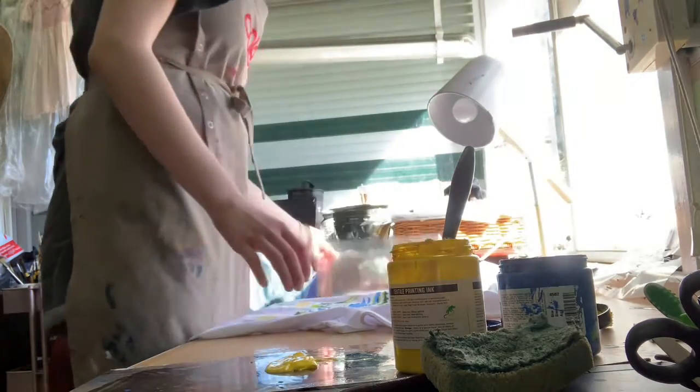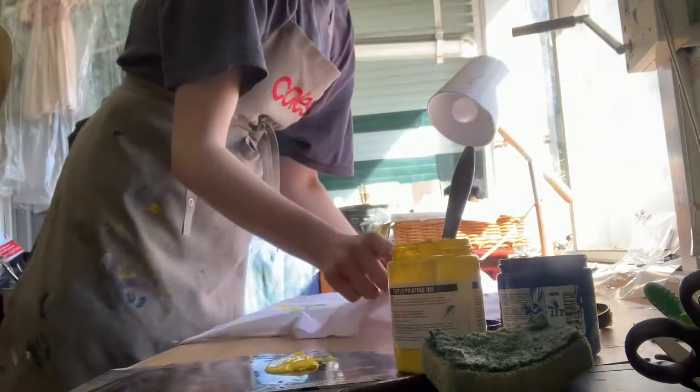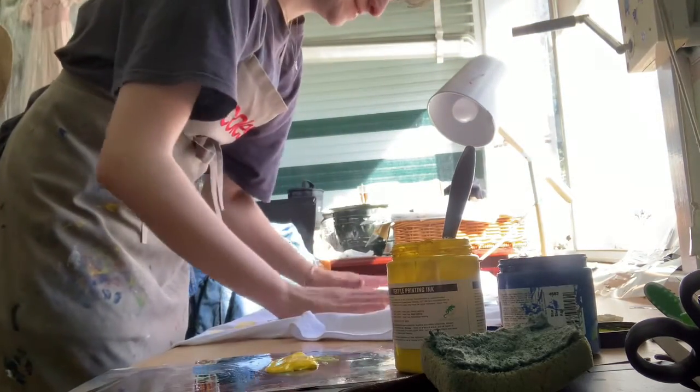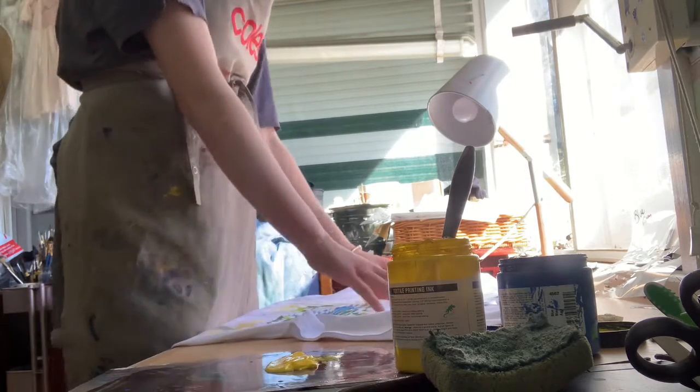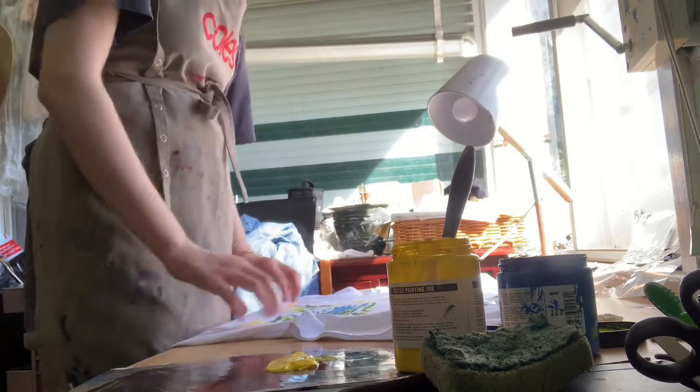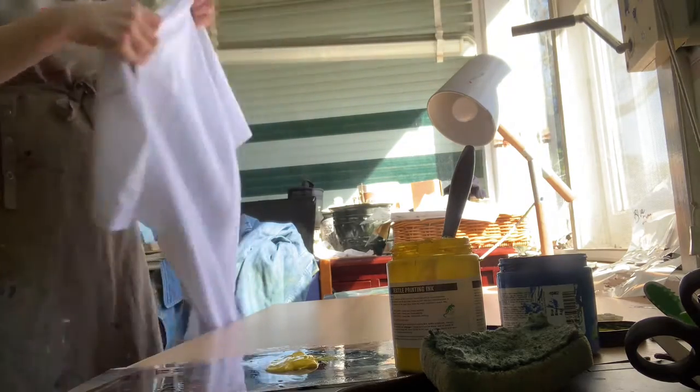The first thing I'm going to do is lay the shirt out nice and flat. Normally I'd mark out, just with masking tape I have here, where I want to sit so I can sit the stencil properly.